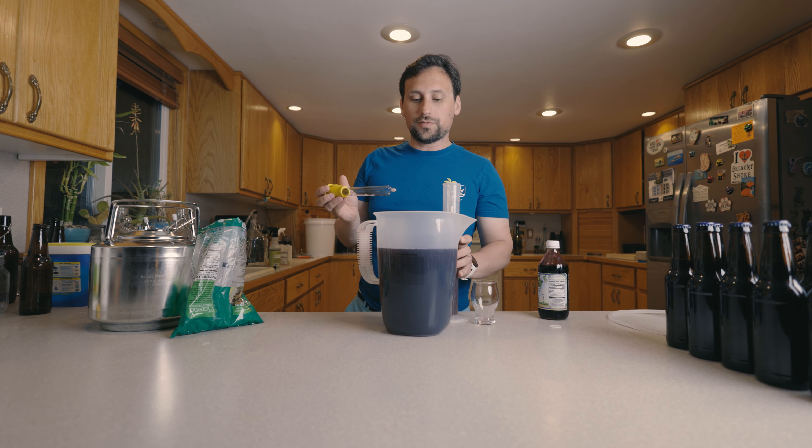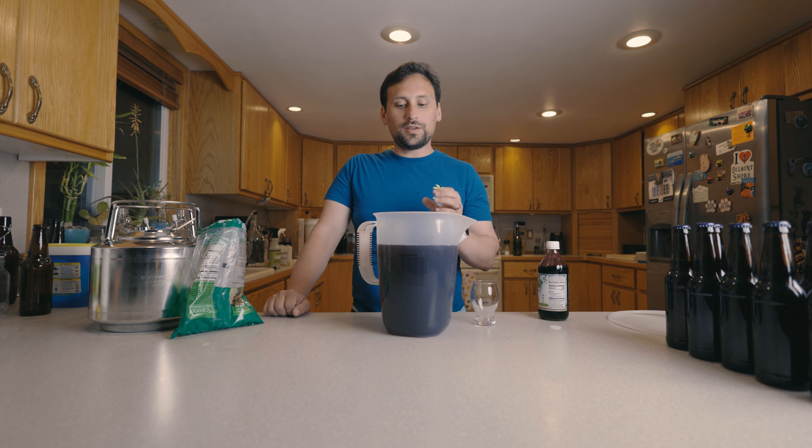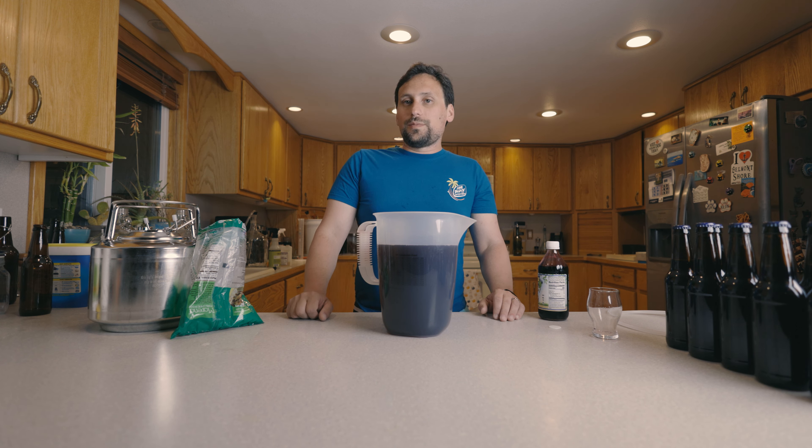Our final gravity is 1.020. Now I'm going to go ahead and put this in a keg. It's going to be carbonated to two and a half atmospheres — I think that'll give it a nice good sparkle. I'll rack this into our keg, put it on CO2 for a couple of weeks, and then we're going to do a side-by-side tasting.